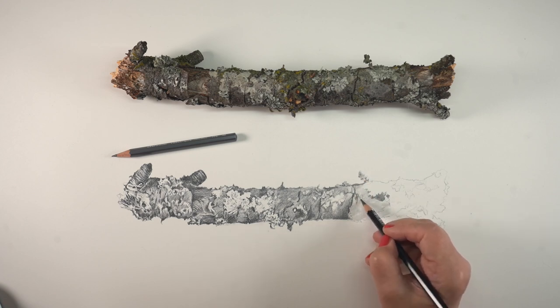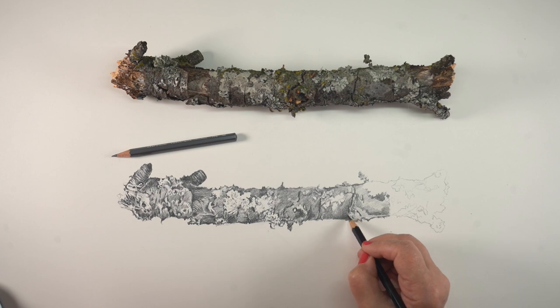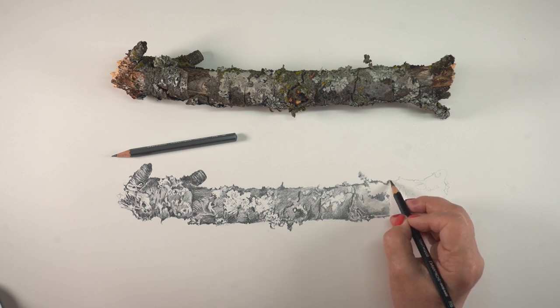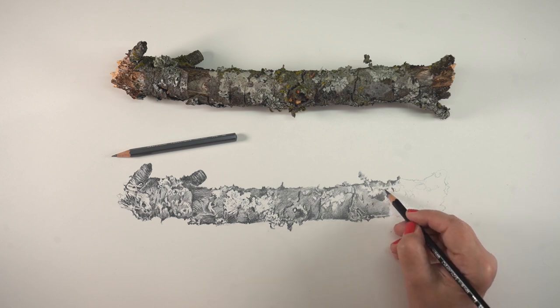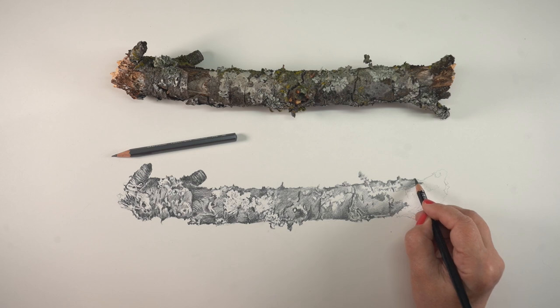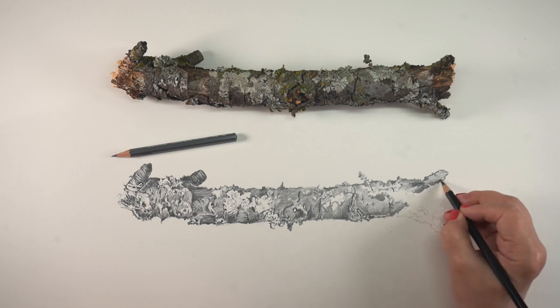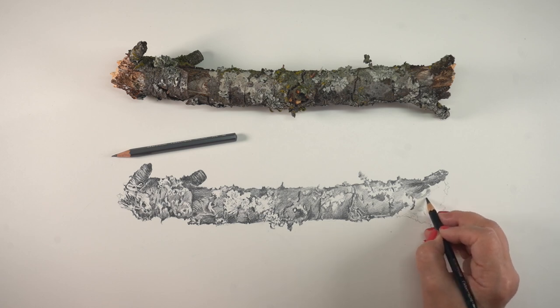I'm working with a 3B for some of the lighter work and a 9B. My favorite pencil is a 9B — you can actually do all of it with a 9B, just use lighter pressure. But sometimes I grab a 3B to get some overall tone in there before starting to add in my deeper shades. I'm looking for contrast, for areas that define other areas, for places where the bark really peels off and looks like a different texture — getting the contrast in those textures. All that kind of stuff is going to matter when I get to doing my finished painting.